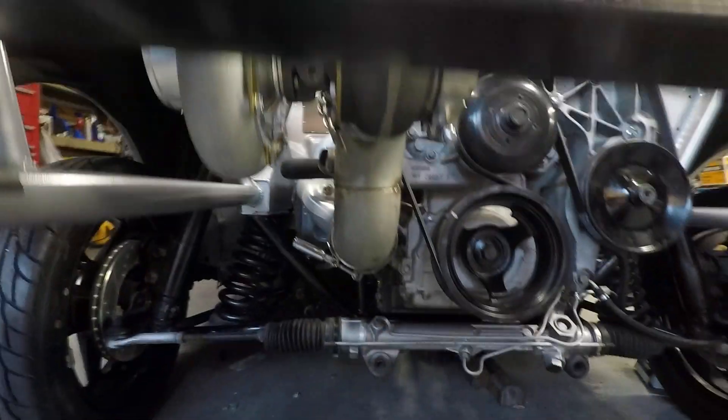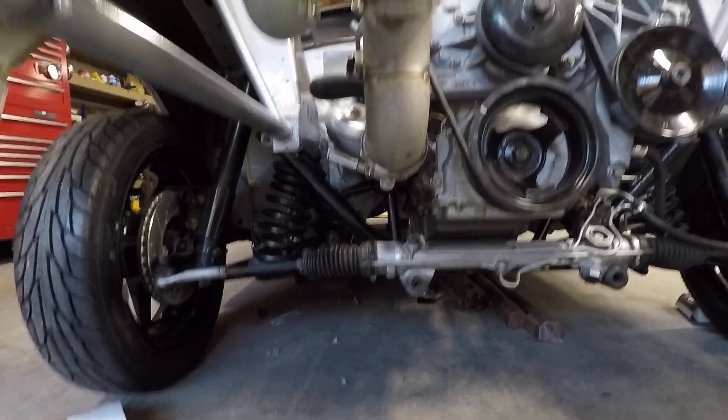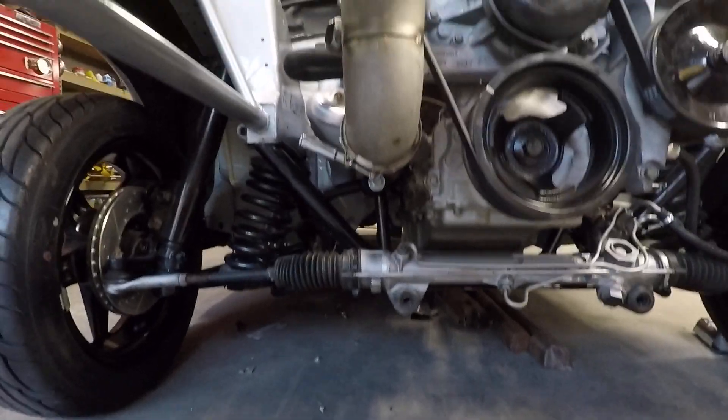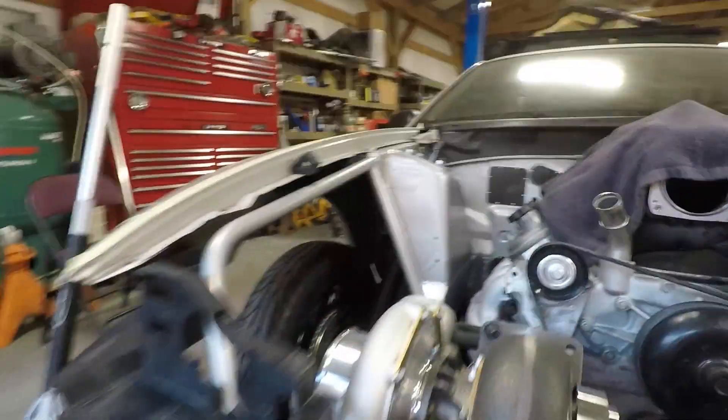I'm going to give you a shot underneath the car here, trying to envision about how much fall I would have from the turbo drain back to the fitting. It's back in there behind that motor mount. Now I'm going to rotate this into an optional location.